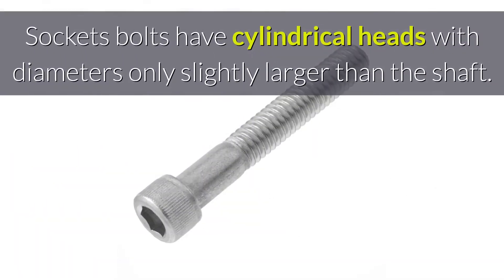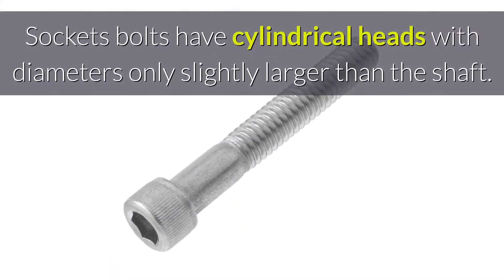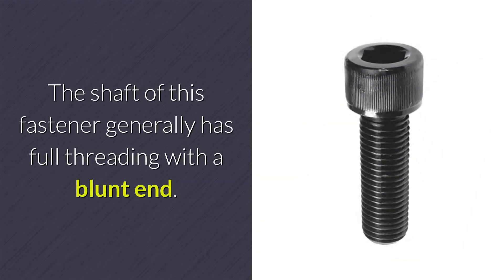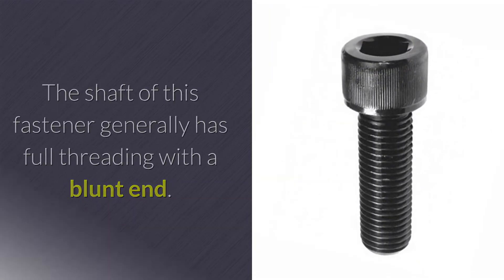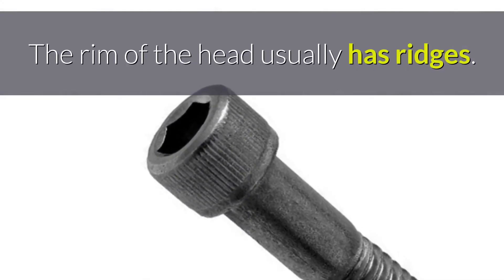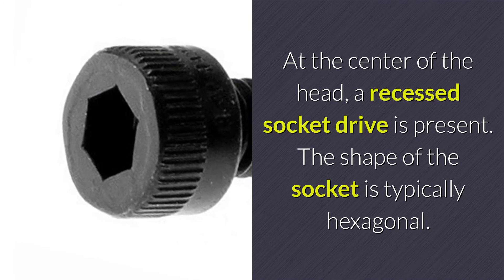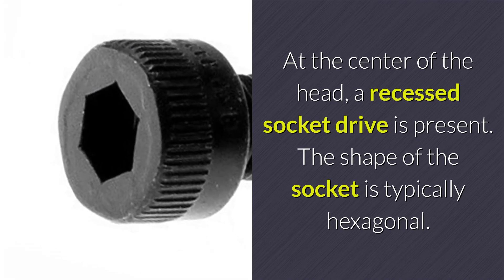What do socket bolts look like? Socket bolts have cylindrical heads with diameters only slightly larger than the shaft. The shaft of this fastener generally has full threading with a blunt end. The rim of the head usually has ridges. At the center of the head, a recessed socket drive is present. The shape of the socket is typically hexagonal.